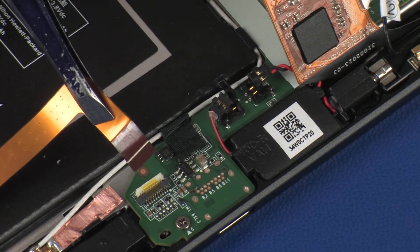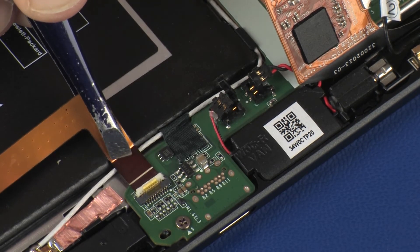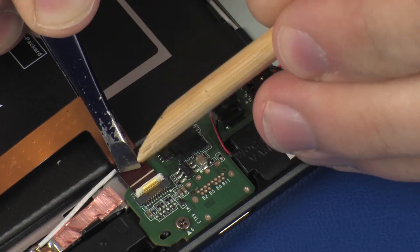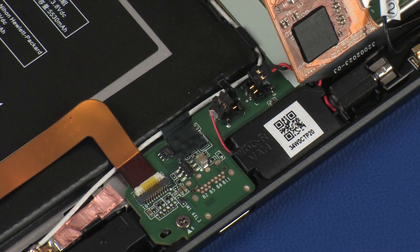Insert the button microphone ribbon cable into the button microphone ZIF connector on the system board and press the locking bar down to lock the cable into place. Use care to prevent damaging the ZIF connector and ribbon cable.